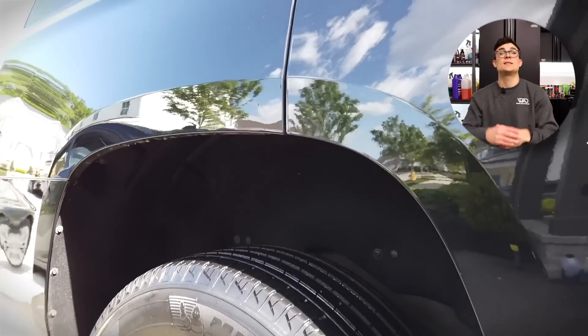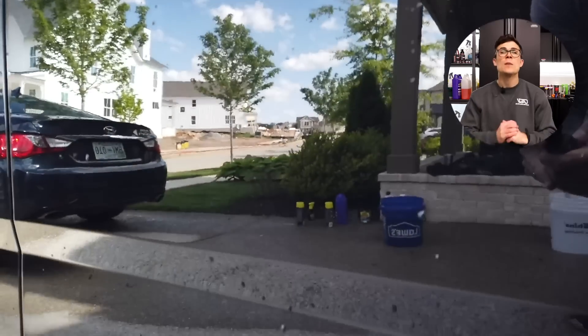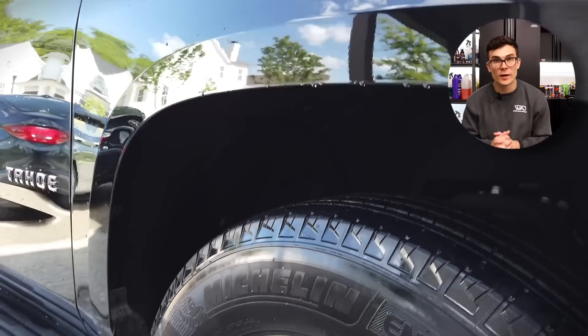Between the paint and the water, the water rolls off a little bit easier. It doesn't deionize the water, it doesn't get rid of those calcium deposits or minerals inside the water, but it does give you a little bit more time to blow it off or wipe it off, and the paint comes out looking far less spotty — or not spotty at all — if you are quick enough using these products.